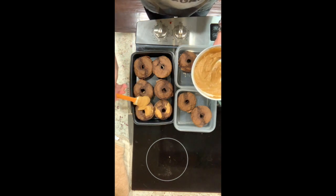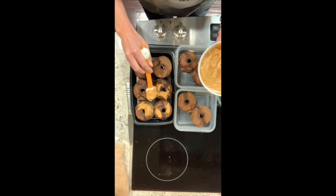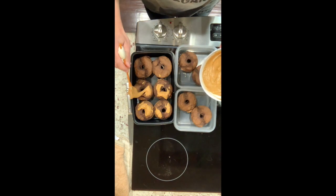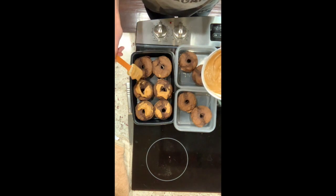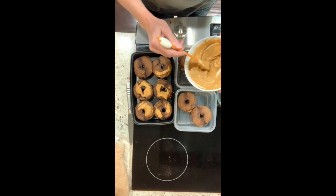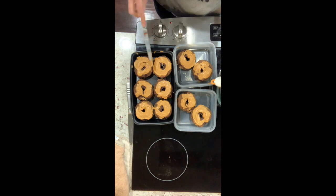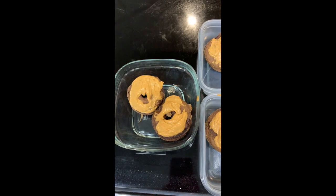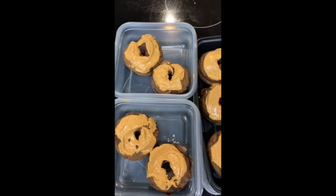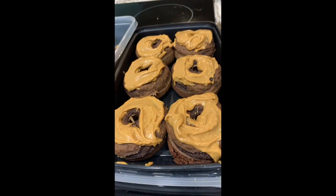You could put this in a piping bag to make it go on a little fancier, but I just want it to go on the doughnut — I'm not working on winning any presentation awards here. We have a finished product! They aren't the most beautiful doughnuts in the world, but they are so good.